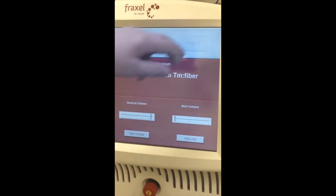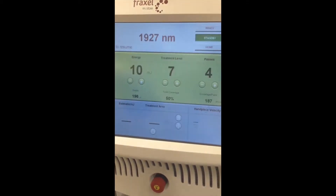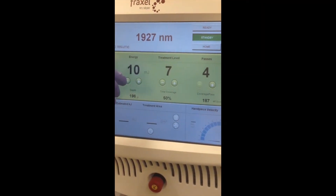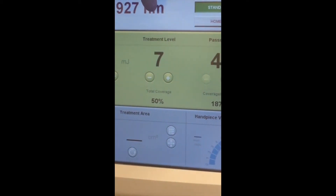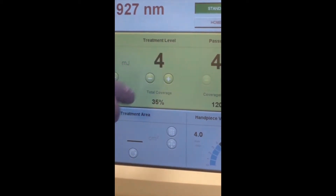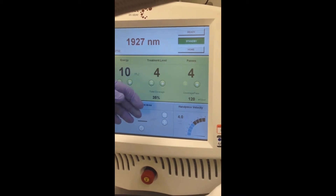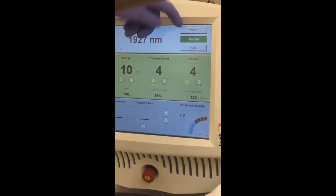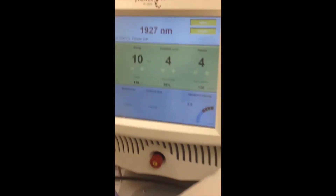Changing now to 1927. The plan is to go with 10 millijoules, which gets about the same depth as 20 millijoules. I'm going to give less than 50% total density — we gave 11% before, so I'm going to give 35% density, which gives a total of 46% over four passes. Force cold air on, off we go.